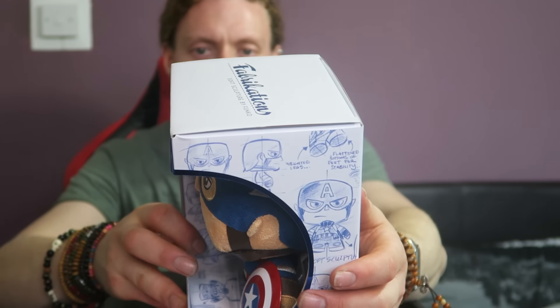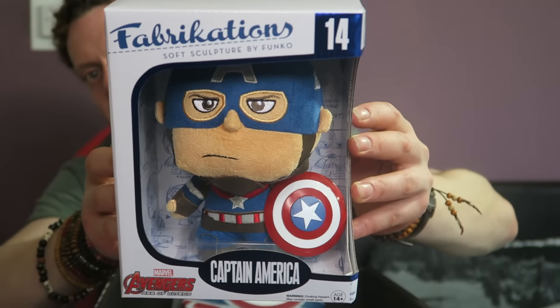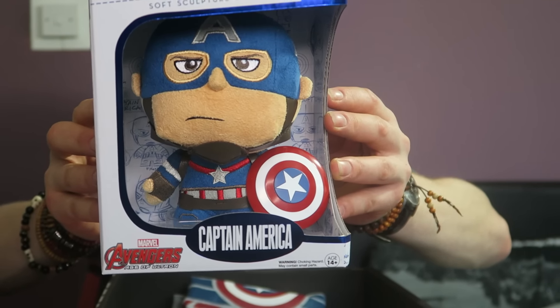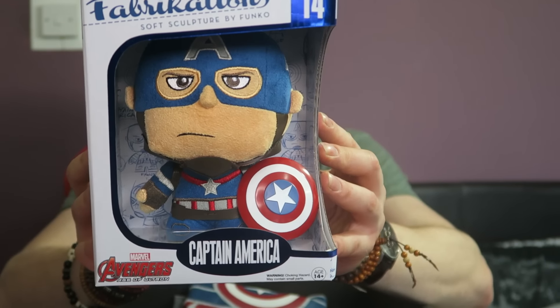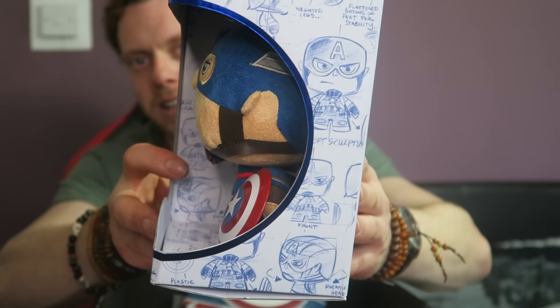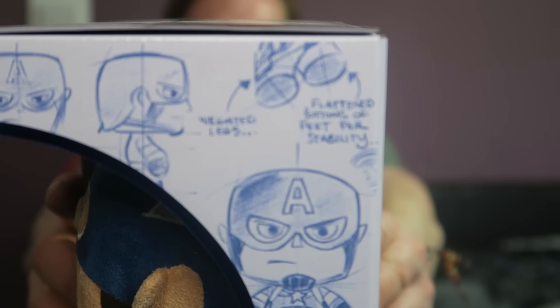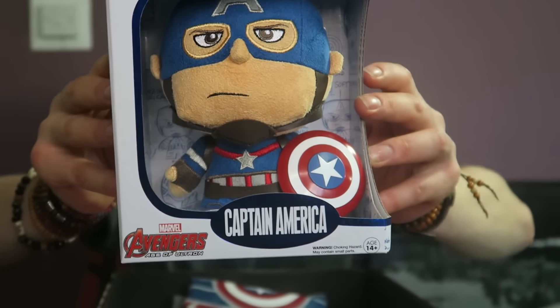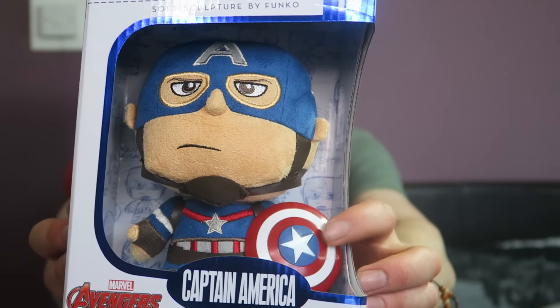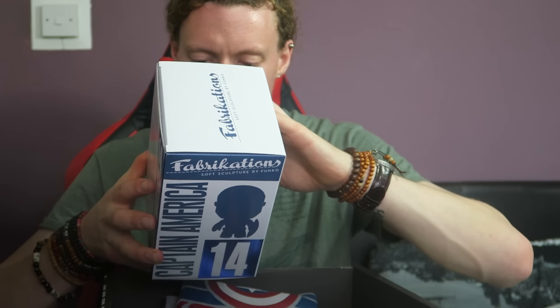The next thing is huge and I've not seen one of these before. It's a soft sculpture by Funko — a six-inch fabric creation with quality crafted dense foam, freestanding with a rotating head. I've not seen anything like this before. Even the packaging is really nice. There he is with the shield and his very stern look. I would take him out but he appears to be wrapped up in about nine million tons of plastic.